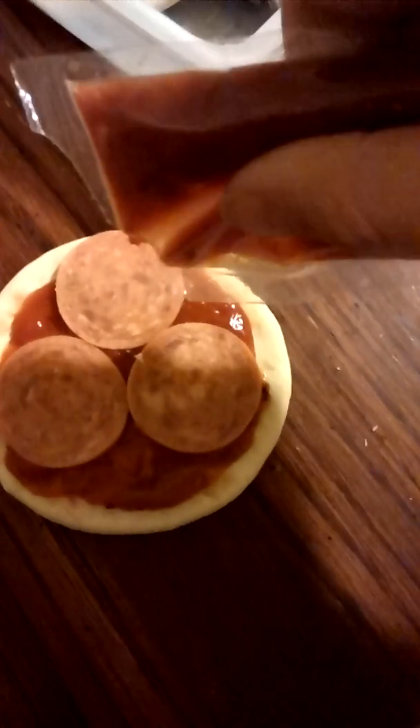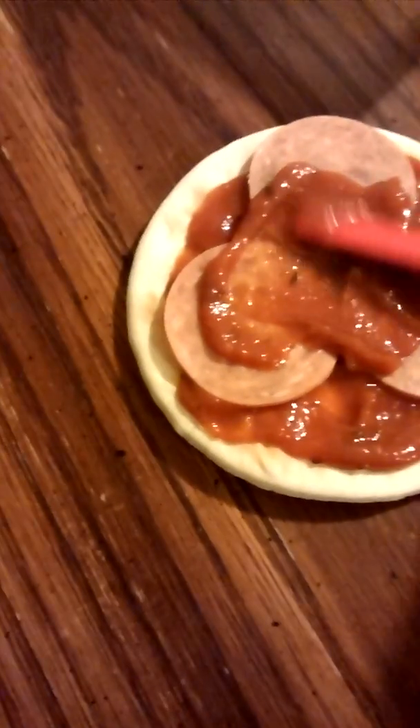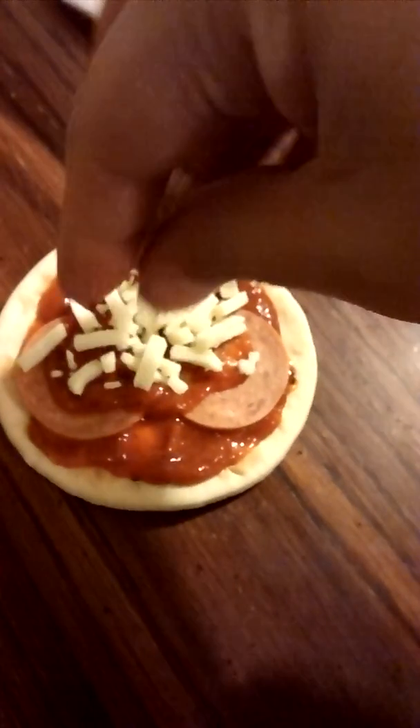We got that there. And then you take your little scoop thingy. Now gently so that the pepperonis don't slide off. And then now we put this on beautifully.